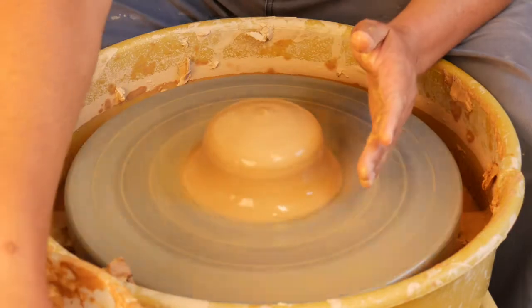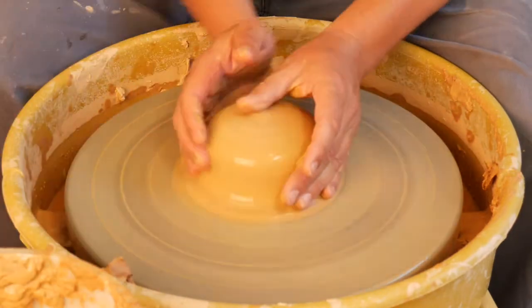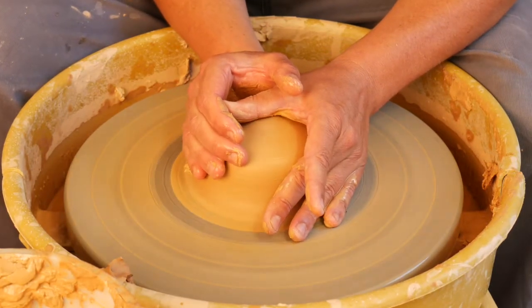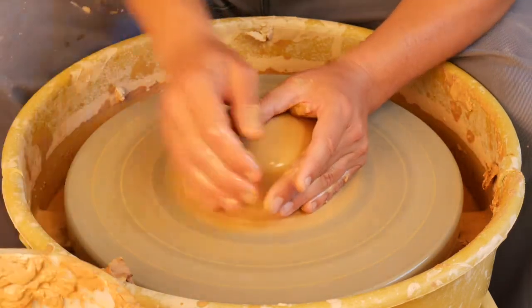At this point, the material gets sticky after three to five seconds, so it's important to just let go and add more water. Equal pressure on both sides of the material is going to get this material to center.